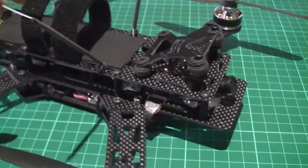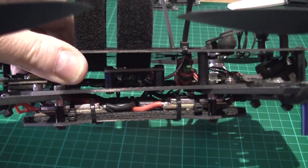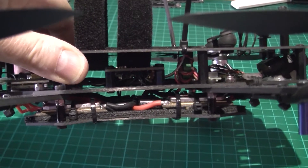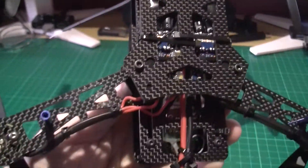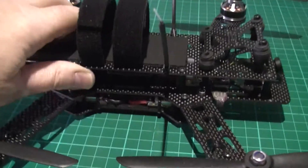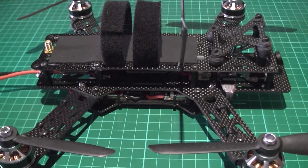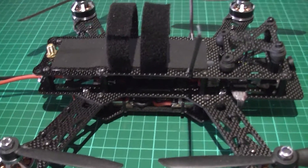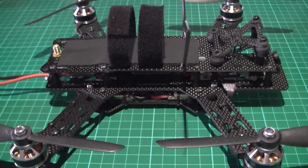I've cut the vertical posts off to the absolute bare minimum that I can get away with, so it's all nice and neat. Now the total weight saving between that and the other quad is 2g.